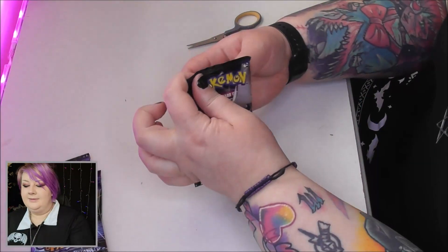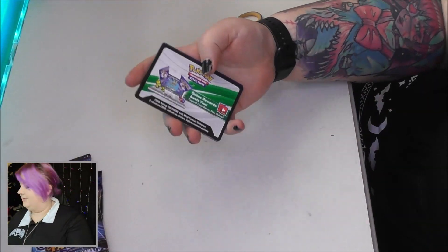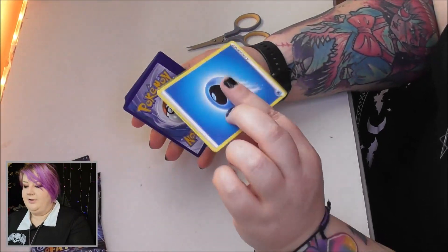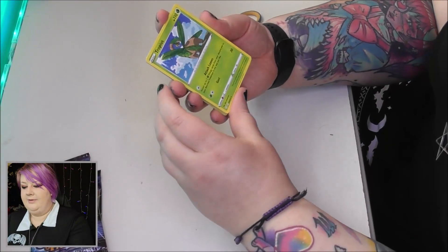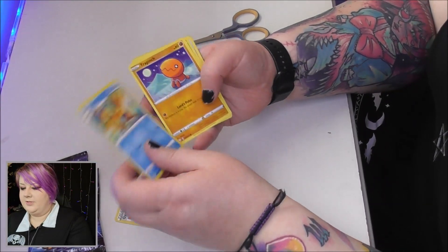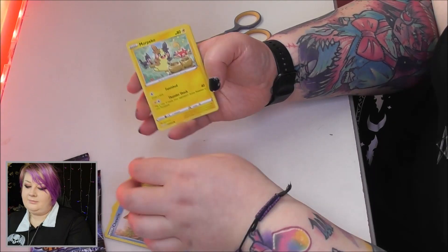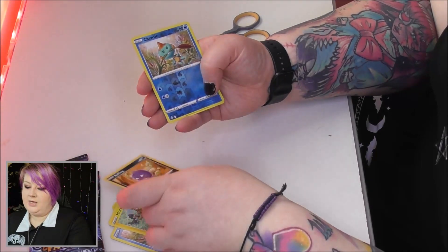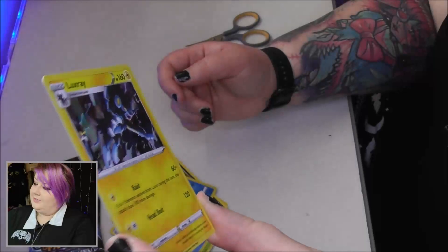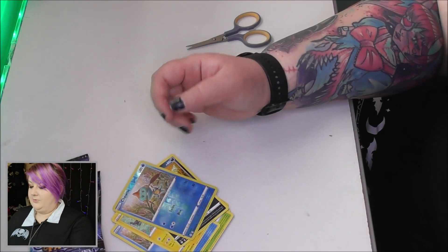Next pack — three to the front, get rid of the water energy. We have a Tropius, Gym Trainer, a Floatzel, a Trapinch, a Rowlet, a Chewtle, a Morpeko, a Koffing, a Chewtle reverse, and then a Luxray as the holo! So we have both the reverse holo and the holo of Luxray — that's a really cool card, I like that a lot.